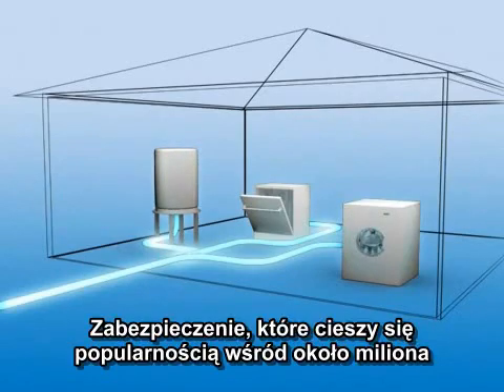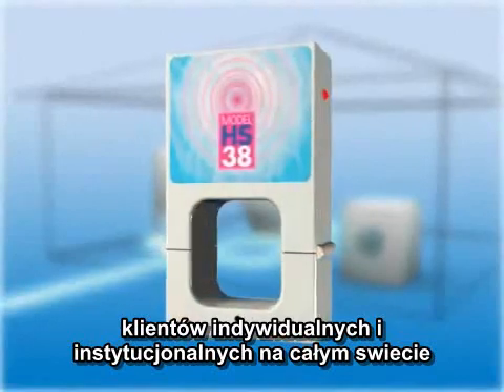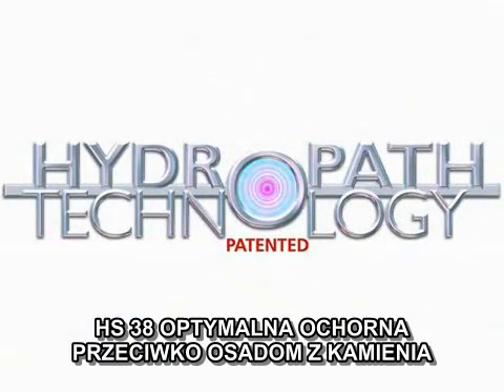The protection enjoyed by around a million domestic and commercial customers worldwide is available for your own home, with a guarantee and warranty for peace of mind. The HS38, the ultimate in home limescale protection.